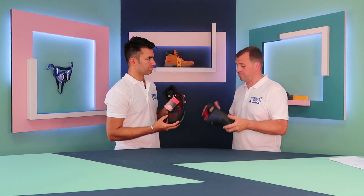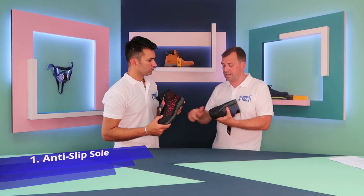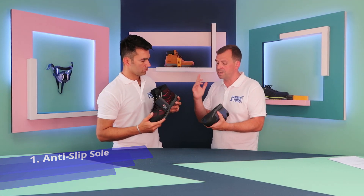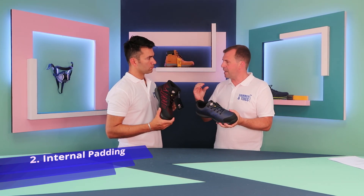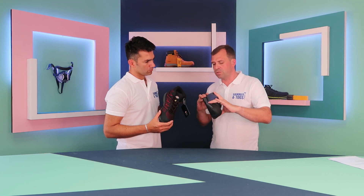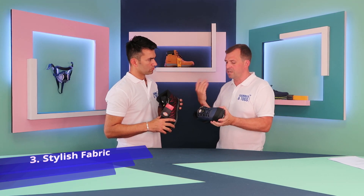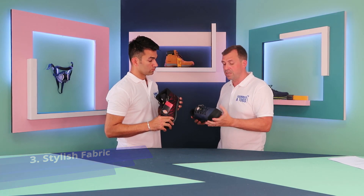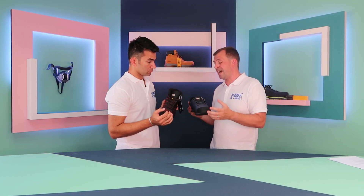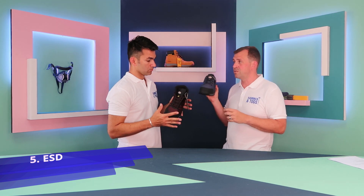Top five things for the Dickies Liberty Trainer: one — the anti-slip SRC-rated rubber sole unit. Two — the extreme padding for all-day comfort. Three — the new stylish and breathable fabric upper. Four — the scuff cap, a really good feature. Five — the added ESD feature; there are not many shoes on the market like that.